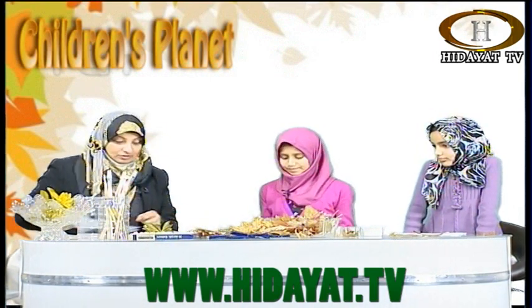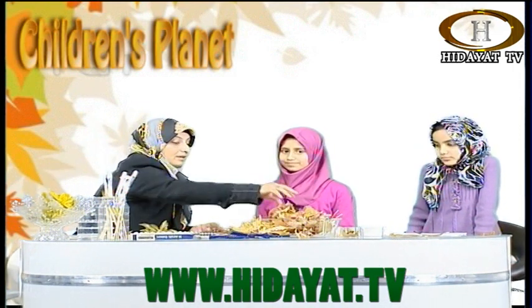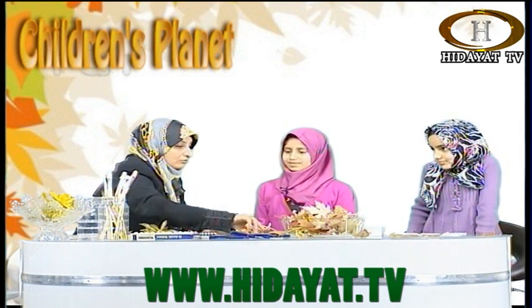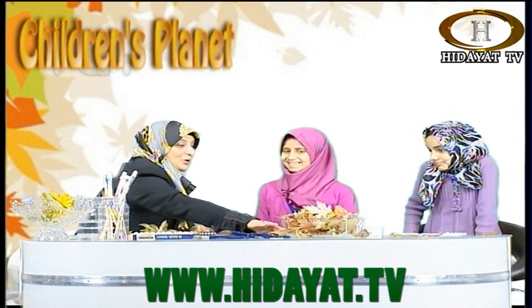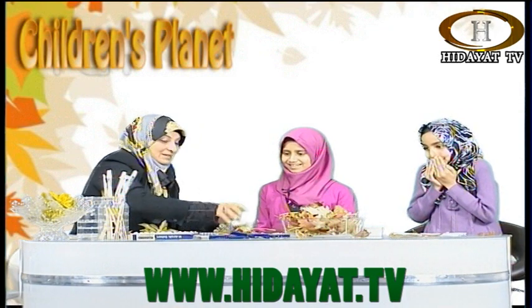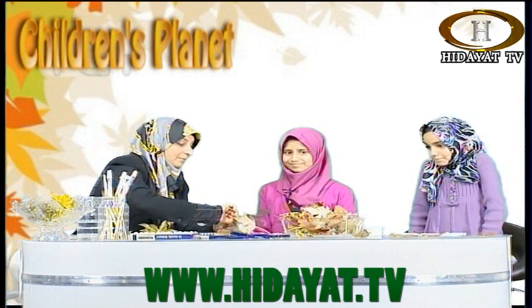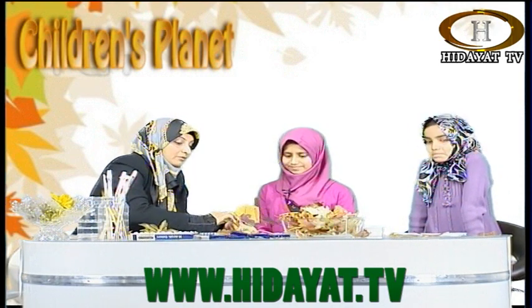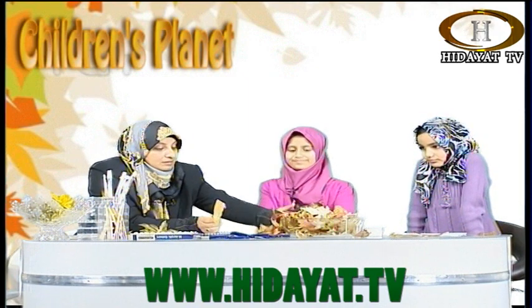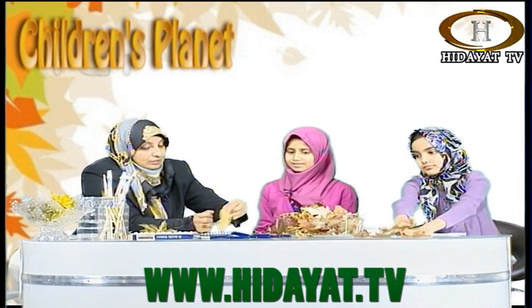Now let's begin, children! If anybody wants to call in while we are printing, they can. And if you want to, go in your garden or outside with your parent and find some leaves like Fatima and Sophia have, and join us — get some paints, or if you don't have proper paints, get some crayons, markers, or colour pencils, or anything that you have, and try and copy what we are about to do here.